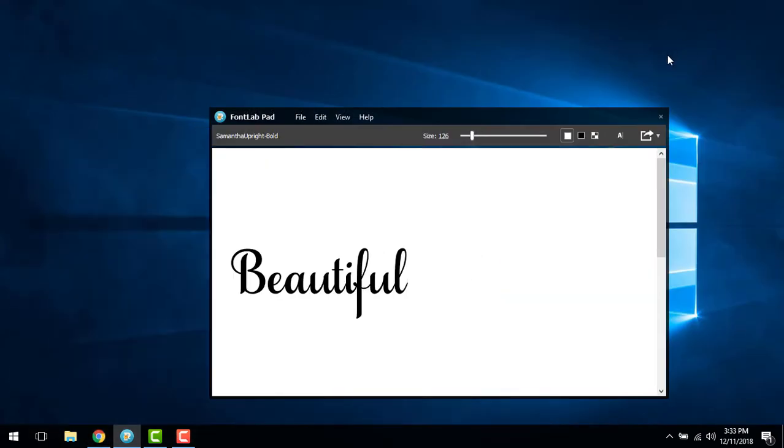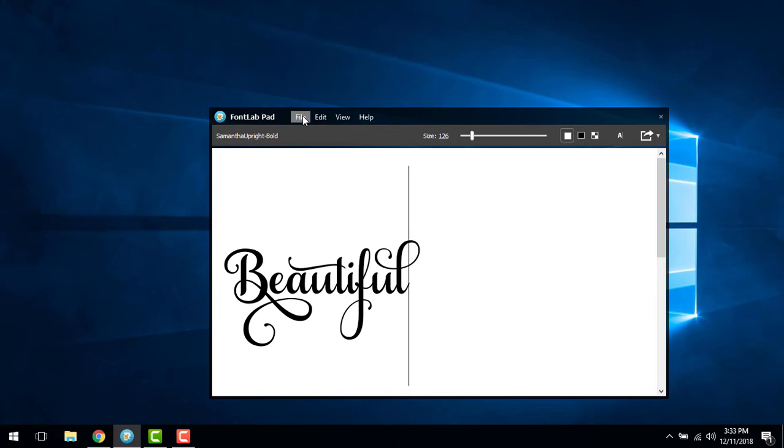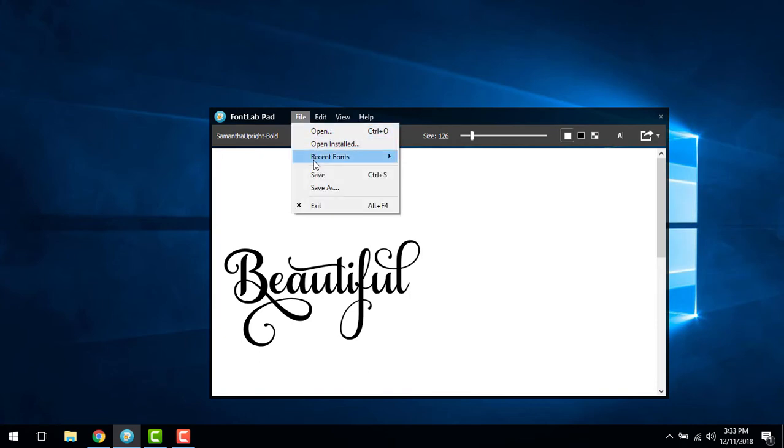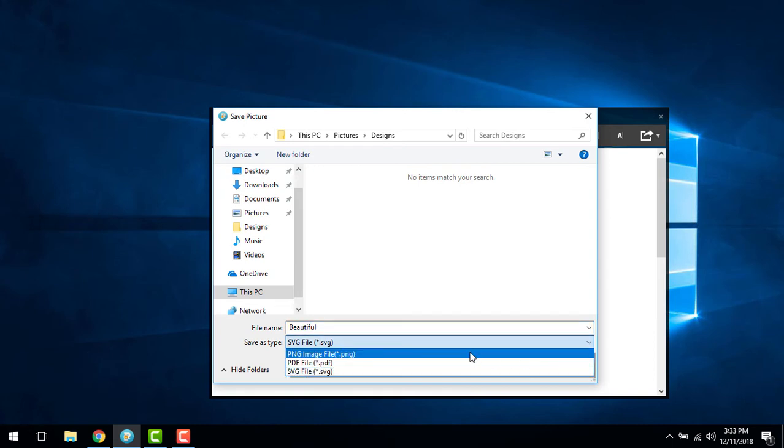Now return to FontLab Pad, highlight the current text, and paste in your newly styled text. Next, choose Save As and the file format you wish to use. We are saving in SVG format to use in Cricut Design Space.